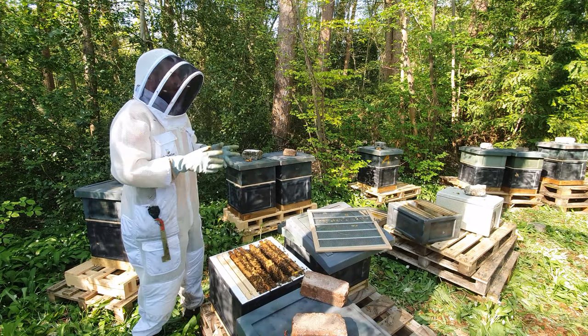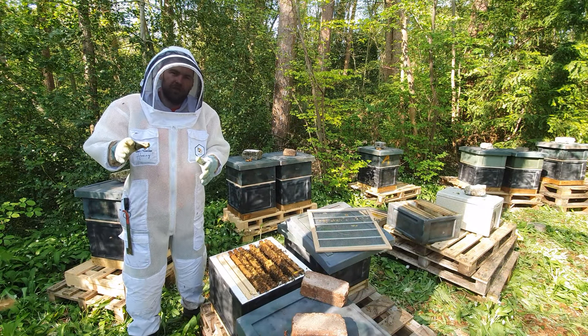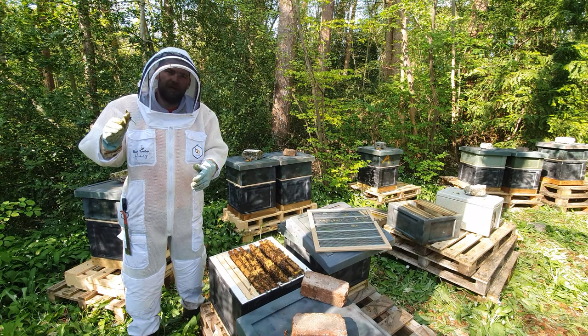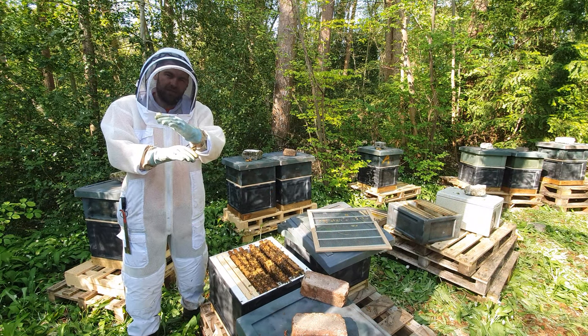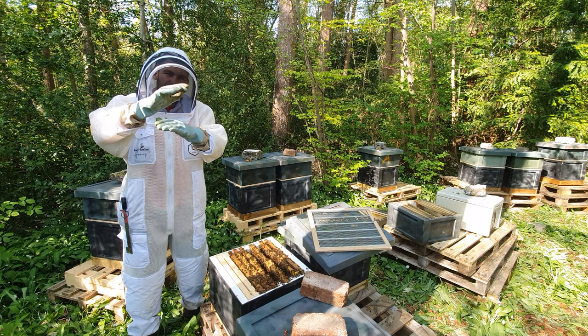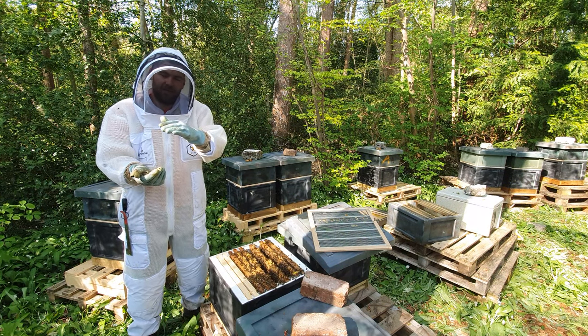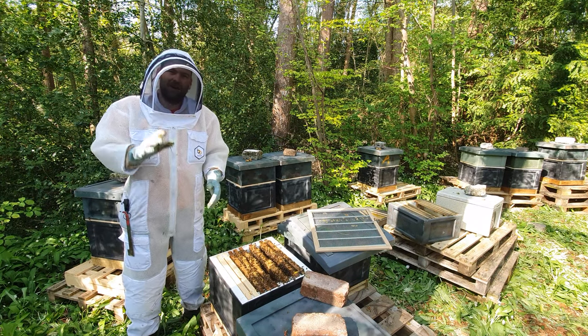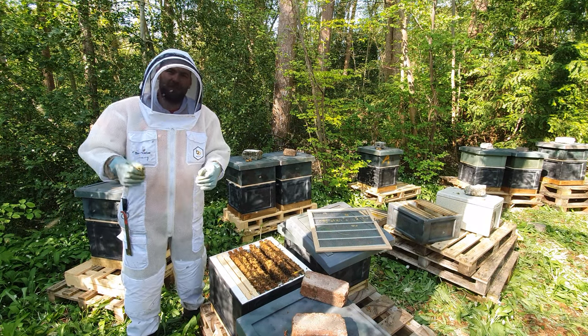We're here in the stream apiary today. We're transferring all of the nucs that we've boxed up into a 14 by 12 hive and doing a manipulation so the queen stays under the excluder, all of the brood goes above the excluder and the queen stays underneath. I'm doing a separate video about that, but I've opened up this hive and found something really interesting that I want to share with you.